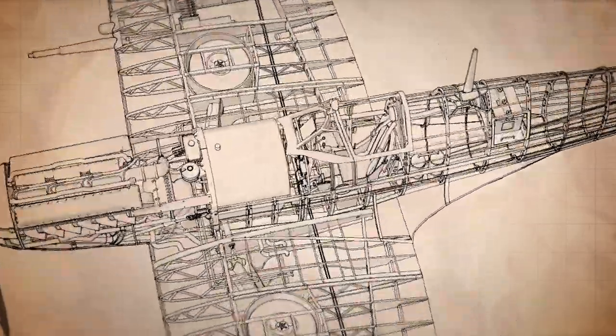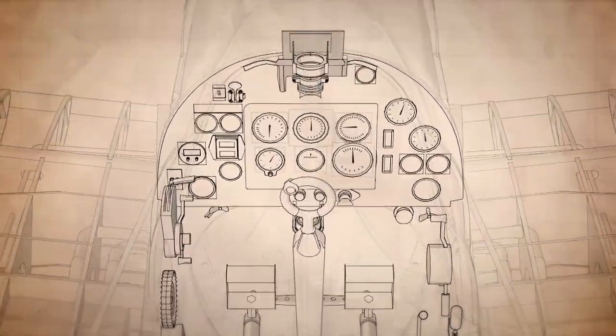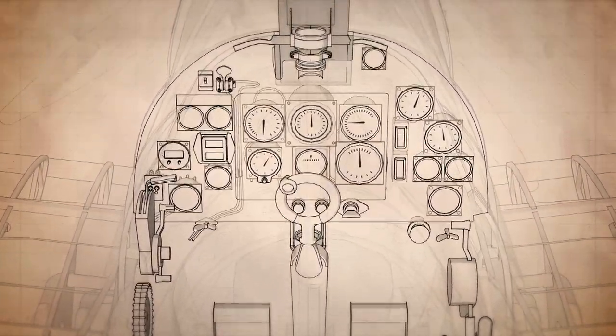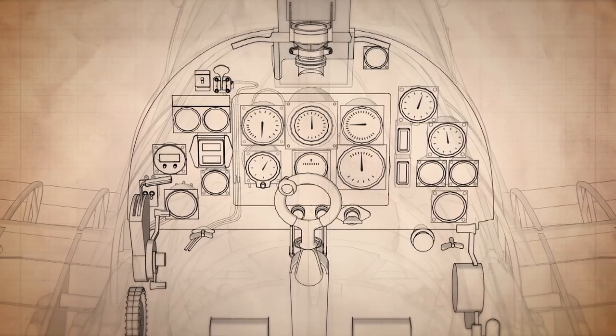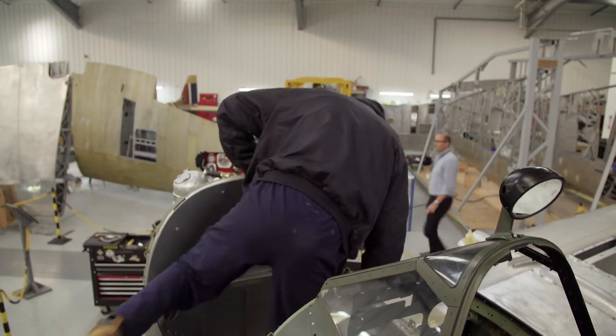Inside the cockpit of a Spitfire, there are over 50 different gauges and switches, all needing their own connections to the aircraft's electrical, hydraulic and pneumatic systems. Installing them all is a very delicate process.